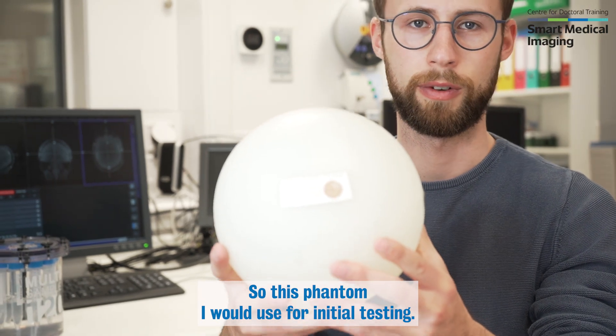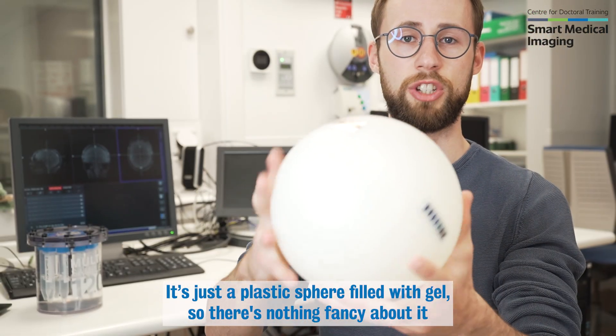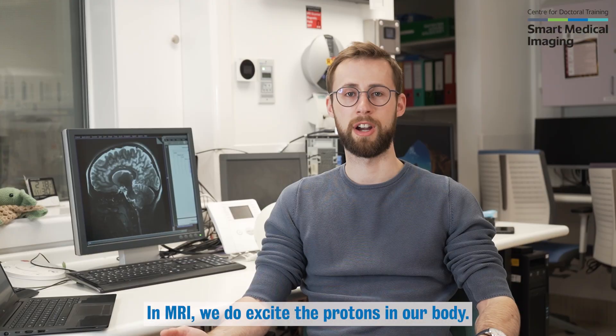So this phantom I would use for initial testing. It's just a plastic sphere filled with gel. There's nothing fancy about it, but on the plus side it's very uniform.